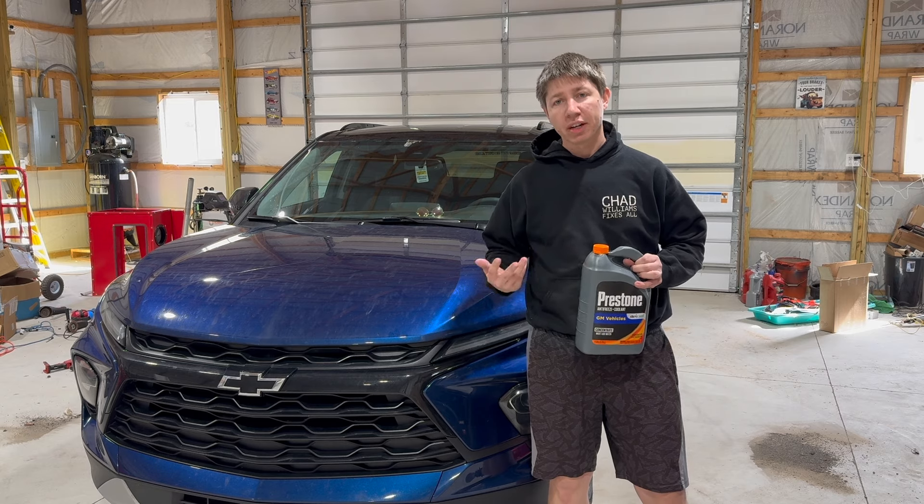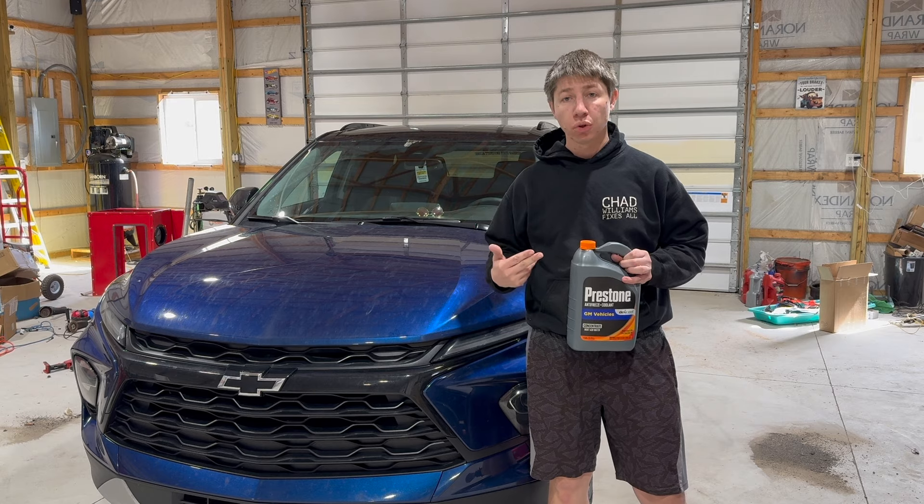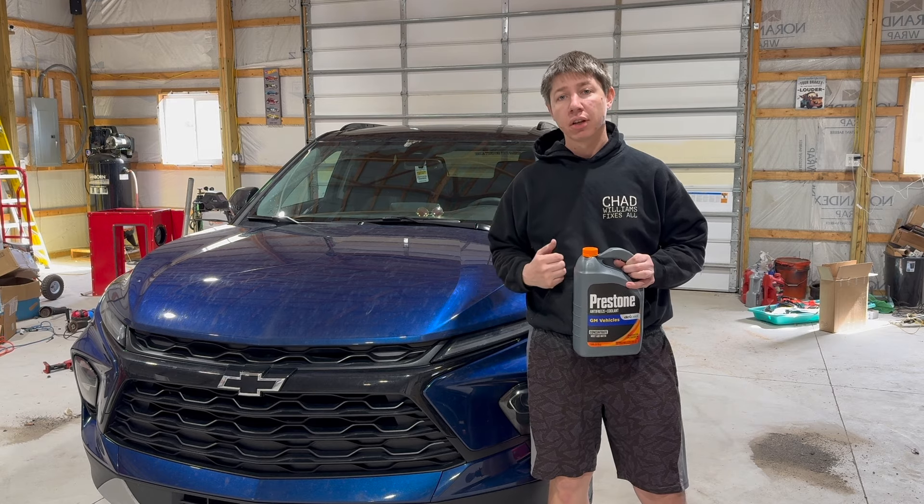Hey, what's going on guys? Welcome back to the channel. In this episode, I'm going to be showing you how to fill up your antifreeze or coolant in a Chevy Blazer. Let's get to it.